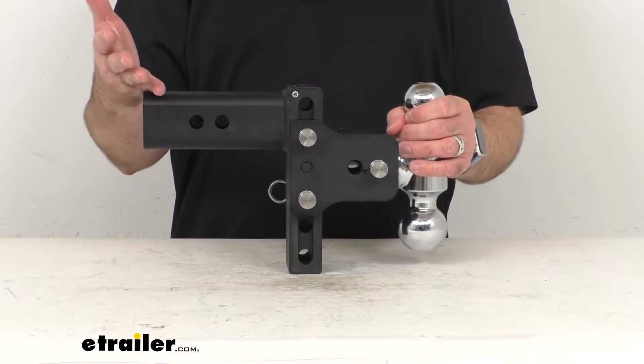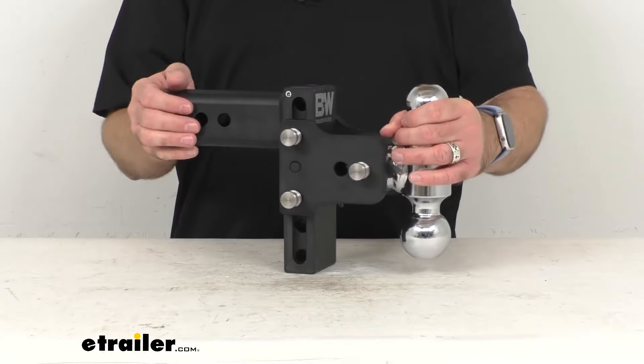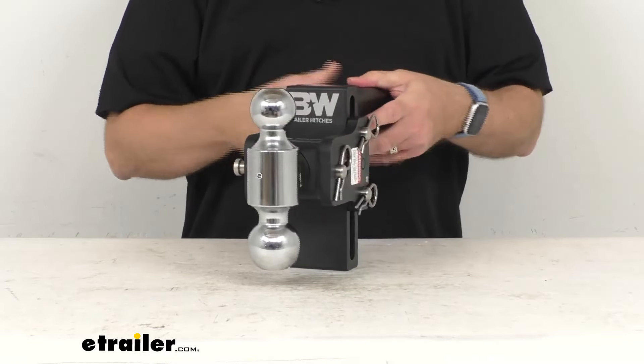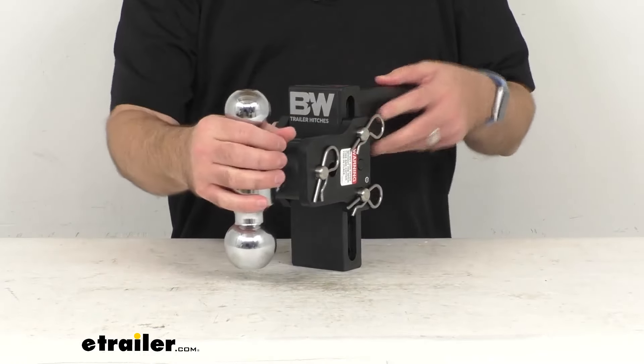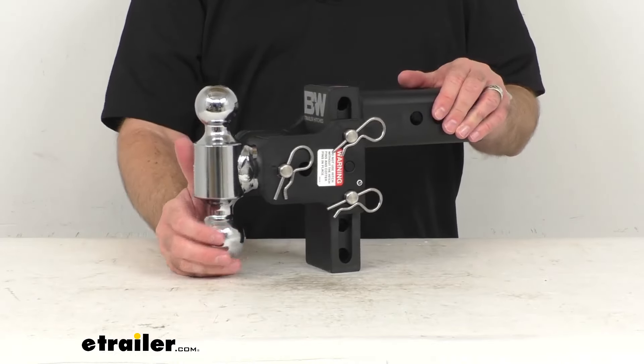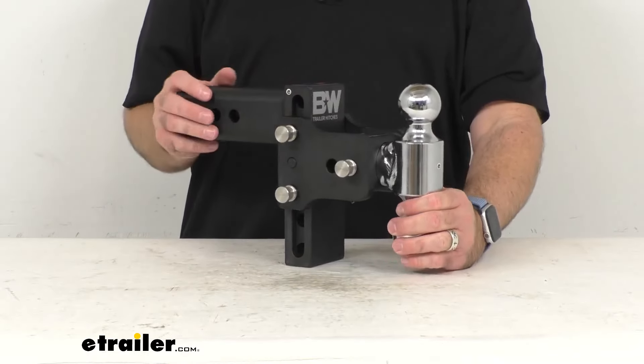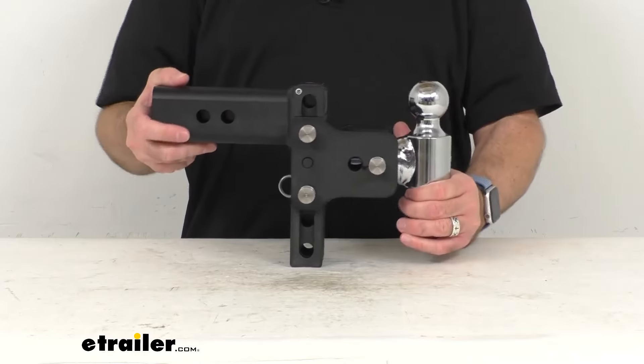B&W is known to make great, high-quality, well-built, and well-designed products, and this is no exception. This operates very smoothly, is very well-built and robust, and I think it's going to be very long-lasting for you.